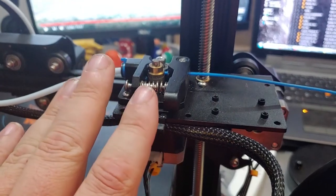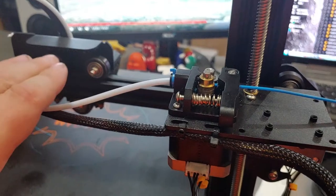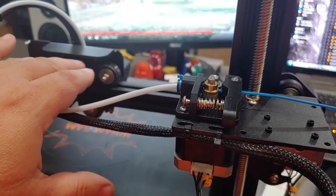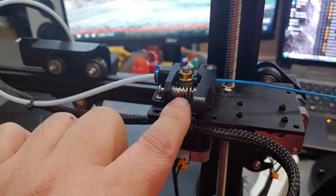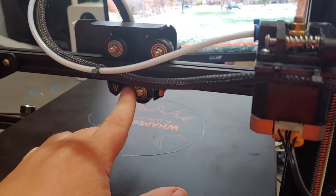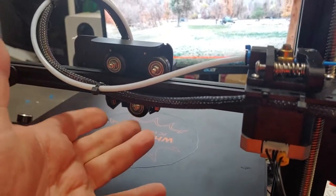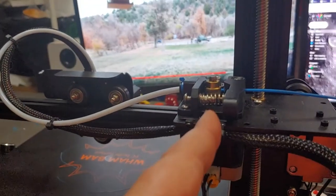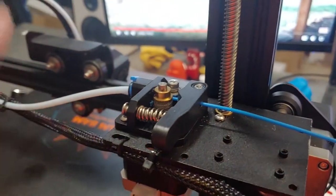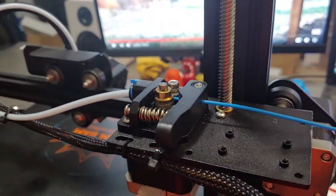Most feed problems at the feeder are actually hot end problems. If your hot end clogs, you have heat creep, or you have a gap in your PTFE-nozzle interface causing back pressure and resistance, that resistance is going to manifest here at the feeder. There are no moving parts at the hot end to show the problem, so the failure typically manifests at the feeder. First, make sure your hot end is working correctly.